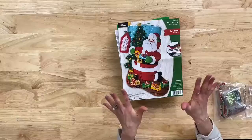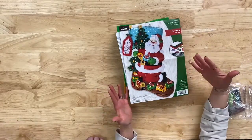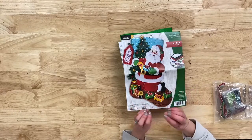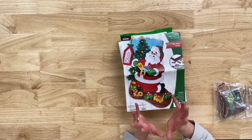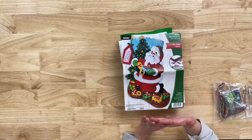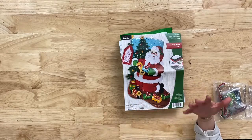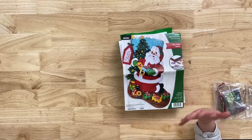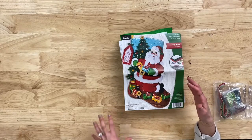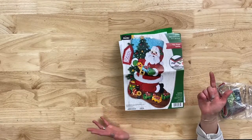We're going to talk about Bucilla and walk you through one of the kits if it's something you're new to or interested in. Bucilla is a timeless tradition — it's all about making memories and heirlooms and passing these down from generation to generation. It's so easy to personalize them, a great way to welcome people into your family. Did someone get engaged, have a baby, or get married? This is a great time to purchase your stocking and get it made. We also have some seasonal spring things to show you.